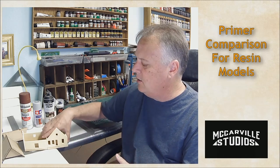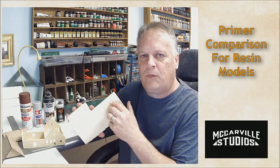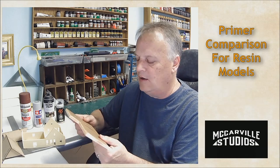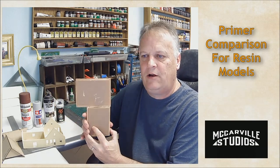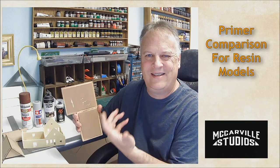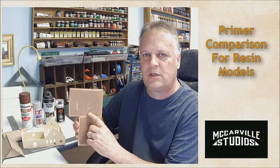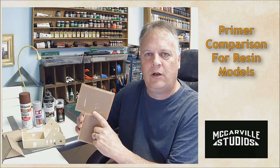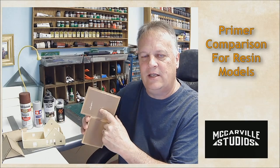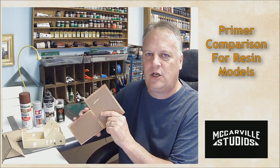We're going to paint four sections — some interior walls and definitely the base — one section per primer so we can compare how they look and how they perform. I painted the interior wood flooring without primer and I can scratch it off with my finger. I'm not going to detail the interior; I just wanted to show what happens if you don't put some sort of prep material on the resin. I also didn't clean this piece, to show exactly what happens if you skip that step.